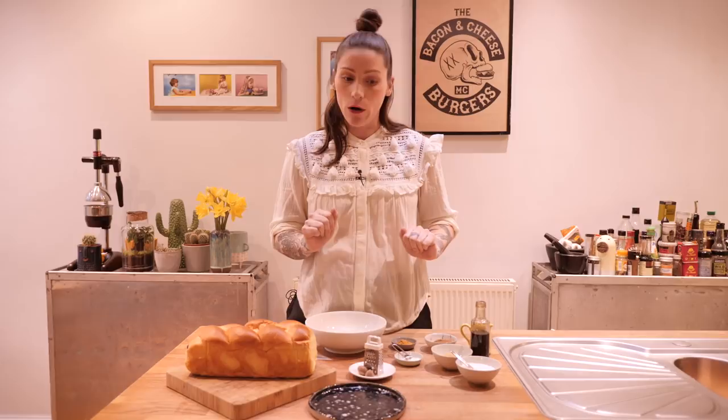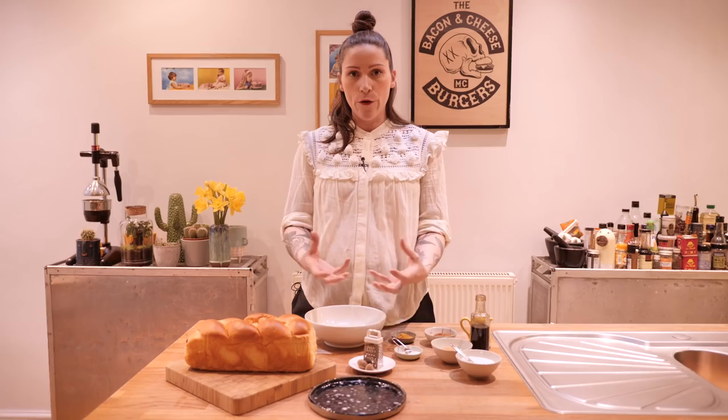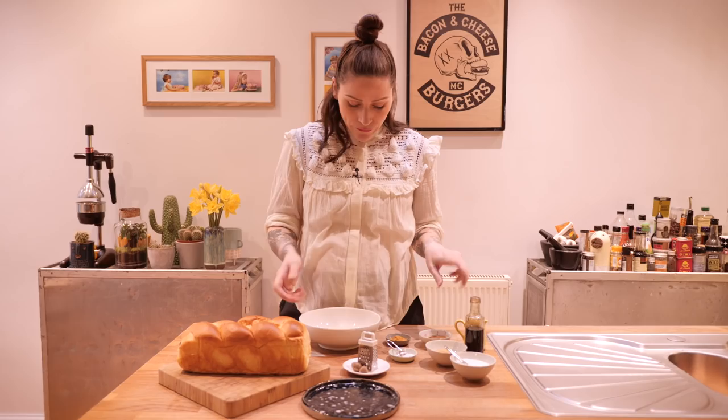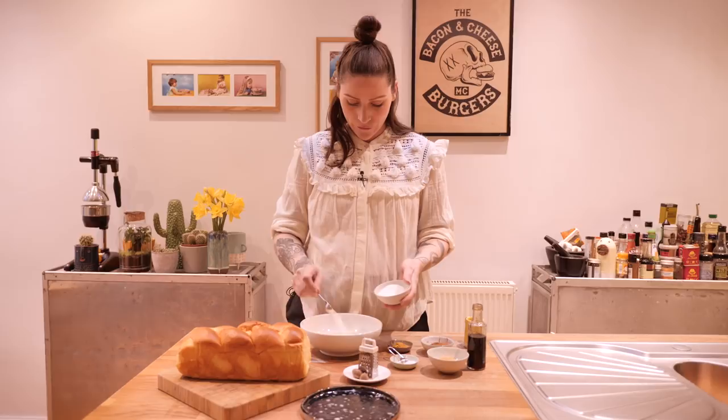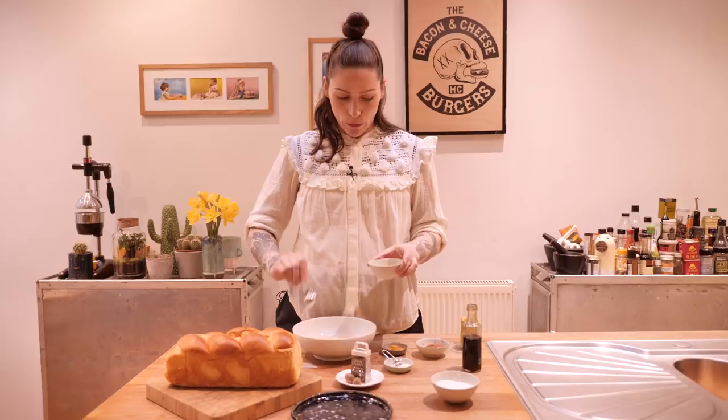I've already got two large free range eggs in a bowl — a wide and slightly shallow bowl so that I can dip the bread nice and easily. To that I'm going to add two tablespoons of double cream, then two teaspoons of caster sugar and one teaspoon of demerara sugar — that's the kind of brown granulated stuff — which is going to help it caramelise a little bit when we cook it later.